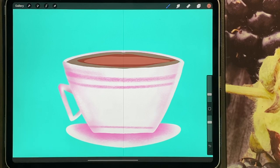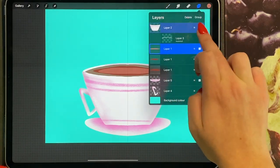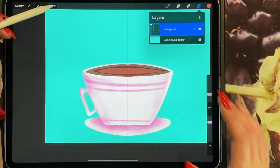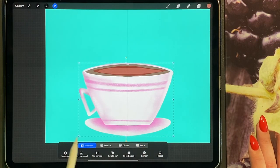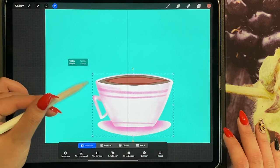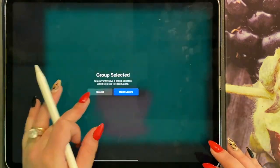Now I have my basic coffee cup. I'm going to group all of these layers together by swiping right and clicking group. When you click on the group make sure you click free form, because you don't want to warp and distort your drawing, and I'm just going to bring the size down a little bit. Now I am going to create my forest.